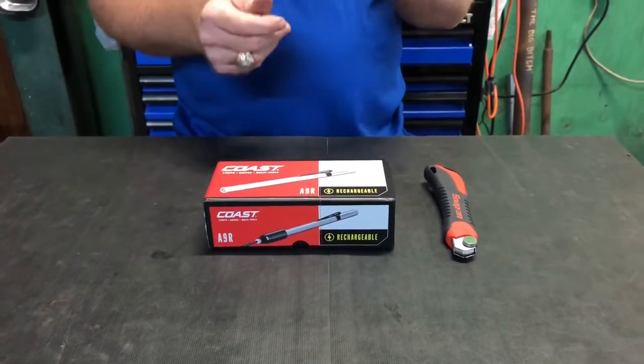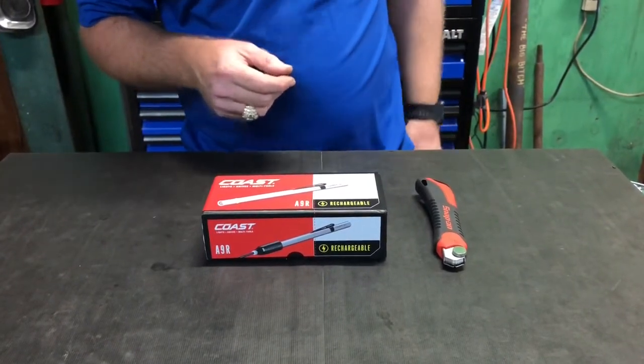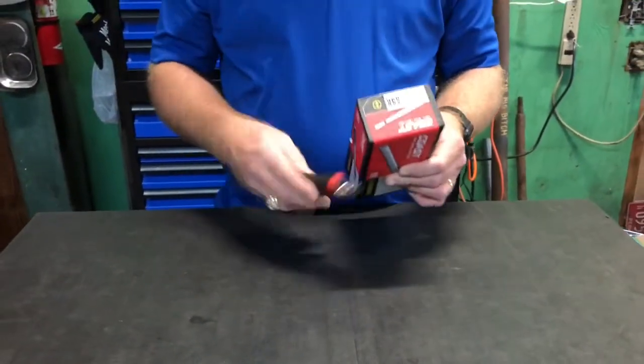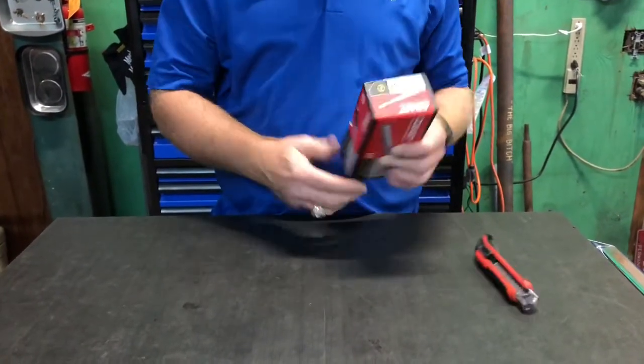It's super awesome. Keep it in my pocket every day. Anyway, I picked this one up — it's rechargeable. So let's open this bad boy up and take a look at it.